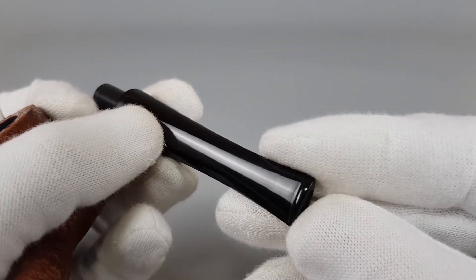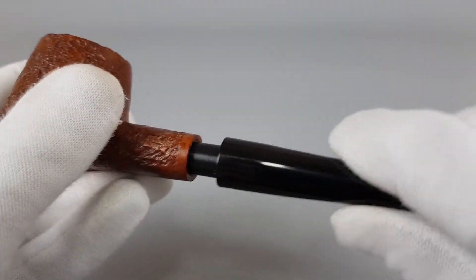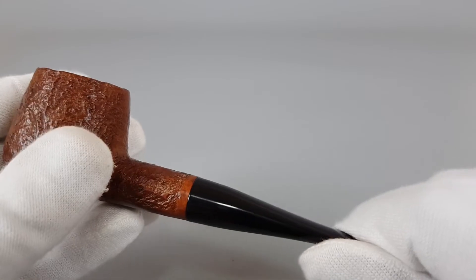As we're looking at the stem, I have to say the stamping on this pipe — even the finish and the stain itself — looks so much like a Parker pipe.